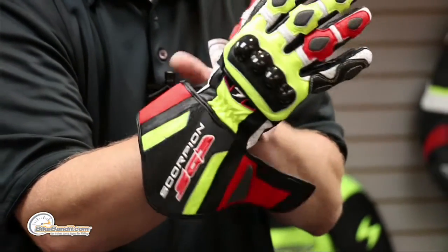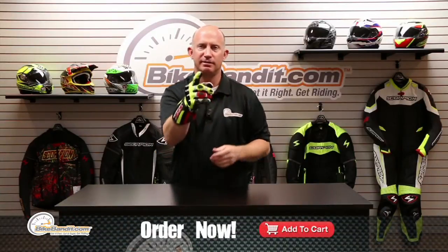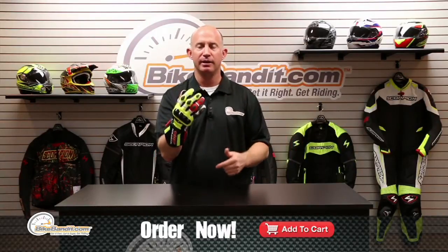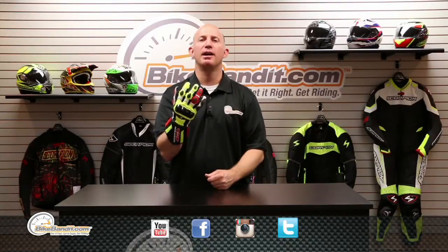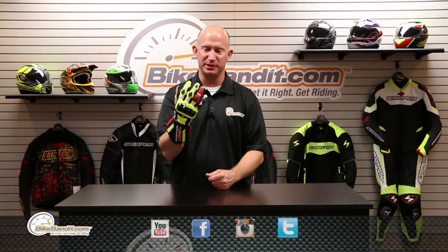This thing is awesome — it's the SG3 from Scorpion EXO. Cowhide, kangaroo, Knox, Kevlar — nice job, Scorpion. I'm Rob Fischer from BikeBandit.com. Put it in your shopping cart. If you have a question, give us a call, send an email, or click the support tab — goes right to the sales guys. We'll ship it for free. Rob Fischer, BikeBandit.com — we love you, so like us on Facebook, YouTube, Twitter, and Instagram. Thanks for watching, we'll see you at the track.